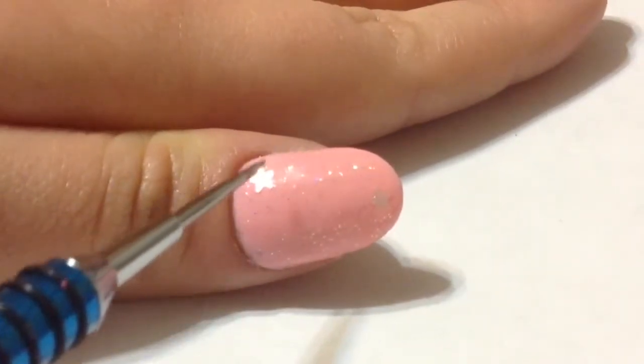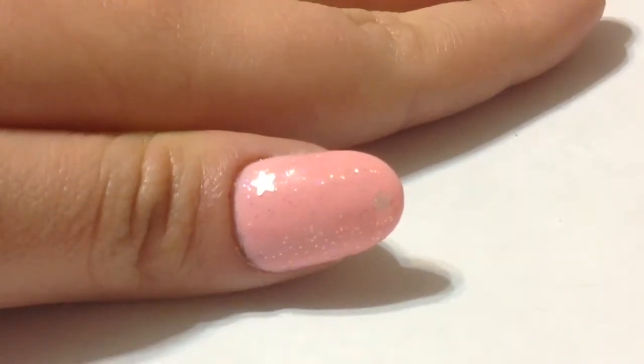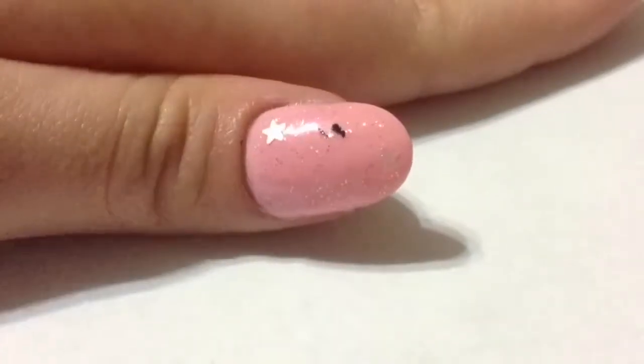Now it's time for me to do what I do best — I'm going to freehand paint a nail design. For my thumbnail nail, I'm going to do my best and try to paint on a sea goat.